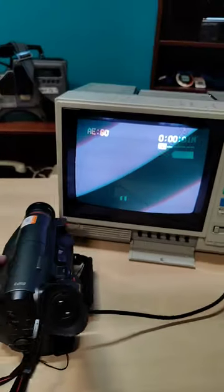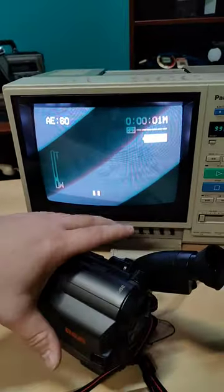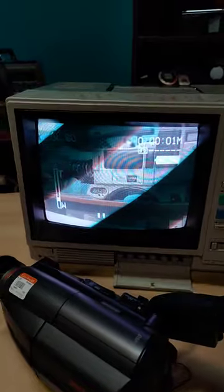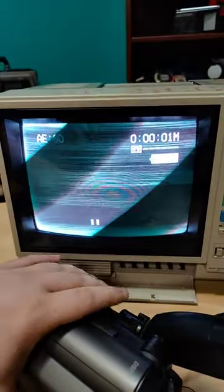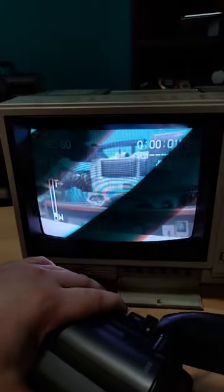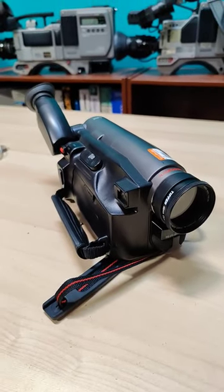Problem is, it doesn't work so well, but if you mess with it enough you can get the picture to come back and it actually looks pretty decent. Unfortunately, as soon as you move it, things get weird. So there you go — probably the weirdest camcorder I own.